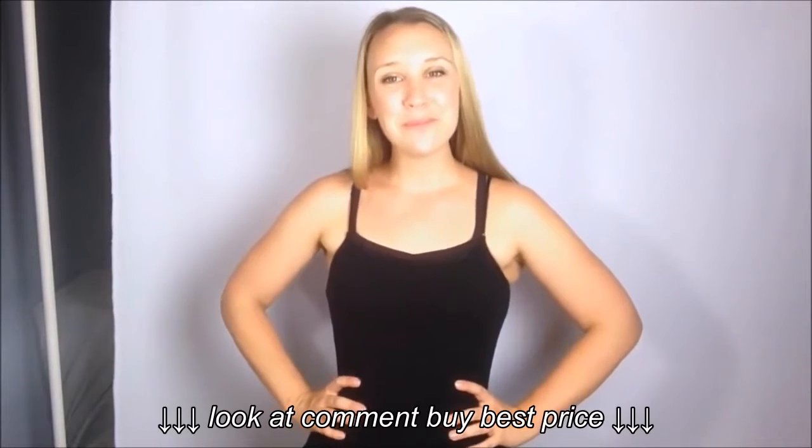You can get your latex waist cincture on amazon.com. Thank you for watching.